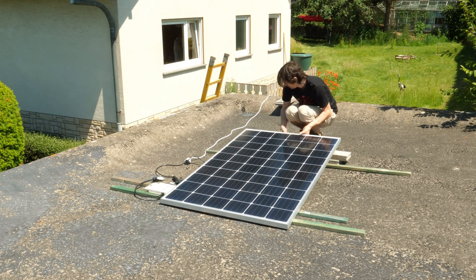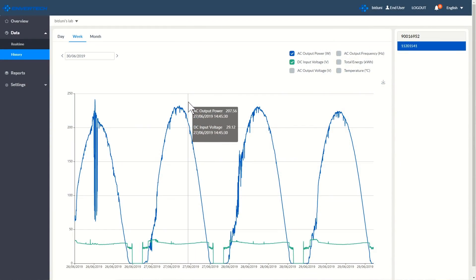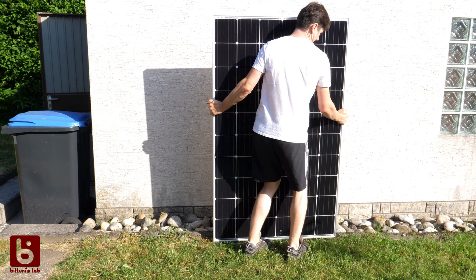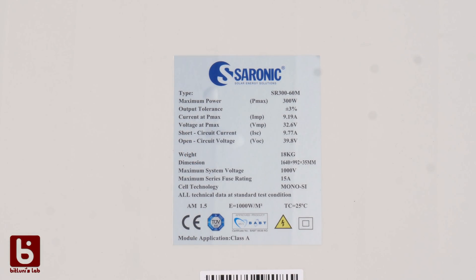Hi, this is Pitluni and today we take a look at a simple solar setup that helps saving on utility costs and do good for the environment. I recently got a good deal on 300 watt panels. For 100 euros per panel I couldn't say no and bought two pieces to make a video for you on that topic.